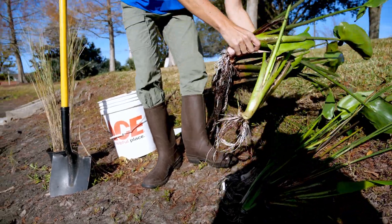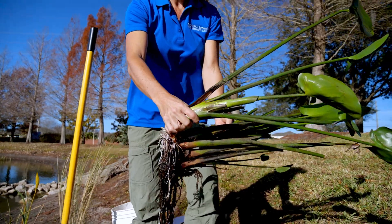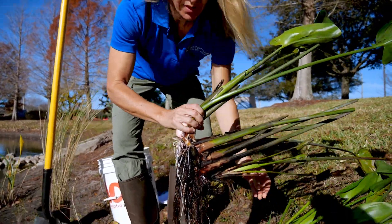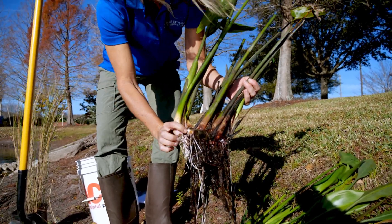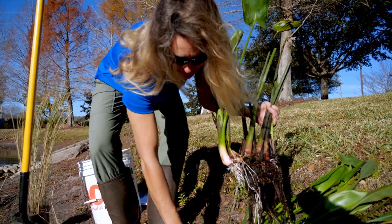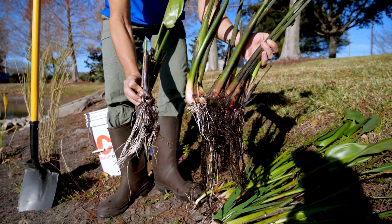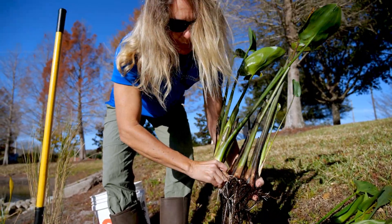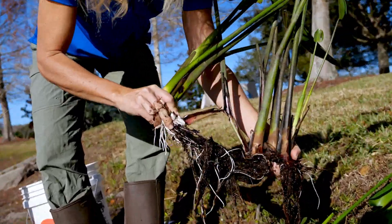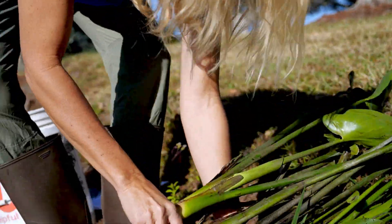These ones here are the pickerel weed and they're one of the most common plants. You can see this one is what it looks like whole, but usually you just pick off this front little part here. So then you can trim the leaves and you'll get a little plant right like this. You could break it into multiple plants right here, and then you have two plants — that's how you propagate them.